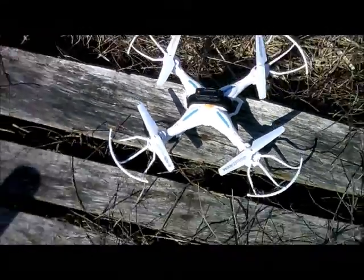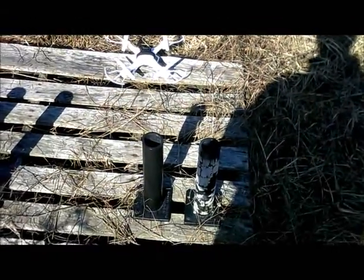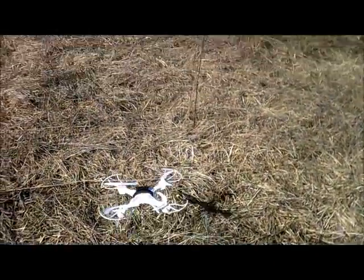J-Drone here. This is the X7 Space Explorer. We're going to take this for an altitude test. Bind it here. We're going to put this in the highest speed and go up.